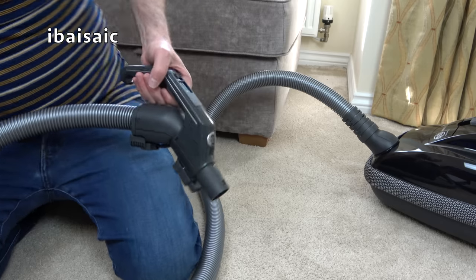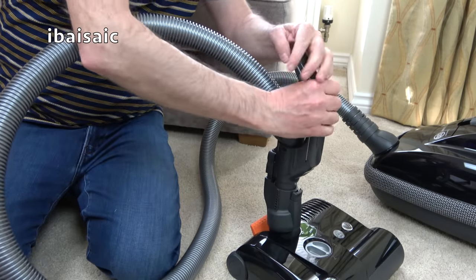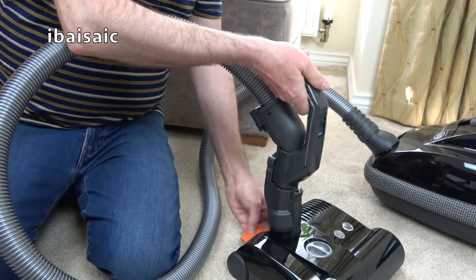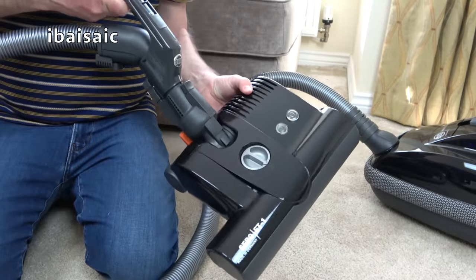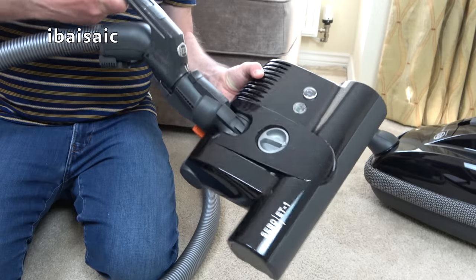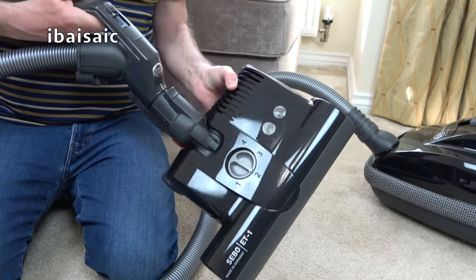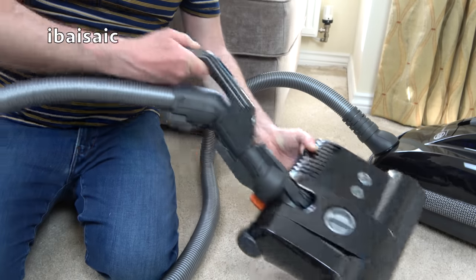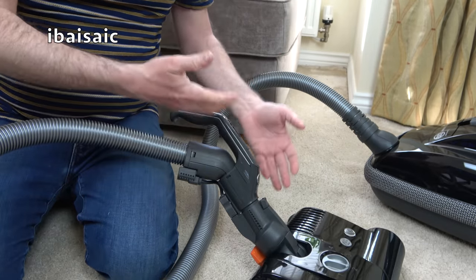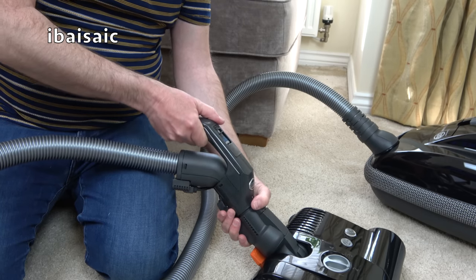If you're cleaning stairs it is possible to connect the power head directly to the handle. It's a nice firm click and you can clean your carpeted stairs — but you must take care when doing so because the power head adds to the weight. If you find it a bit heavy, just try and do it once a month; your stairs will thank you for it because it really will lift the pile and get out deeply embedded dirt that a straight suction cleaner can't remove.